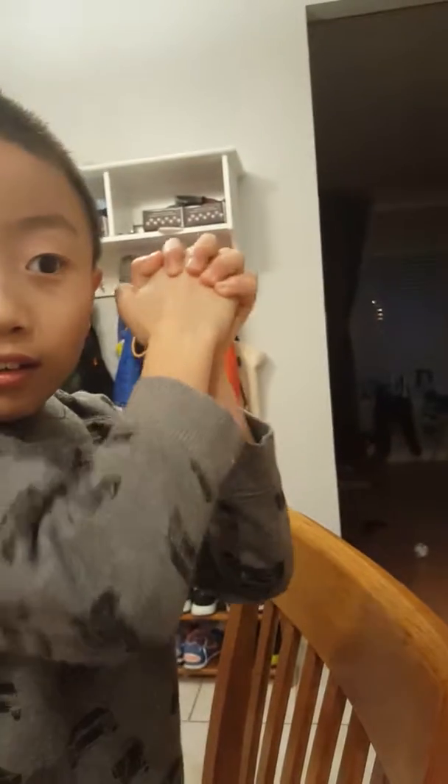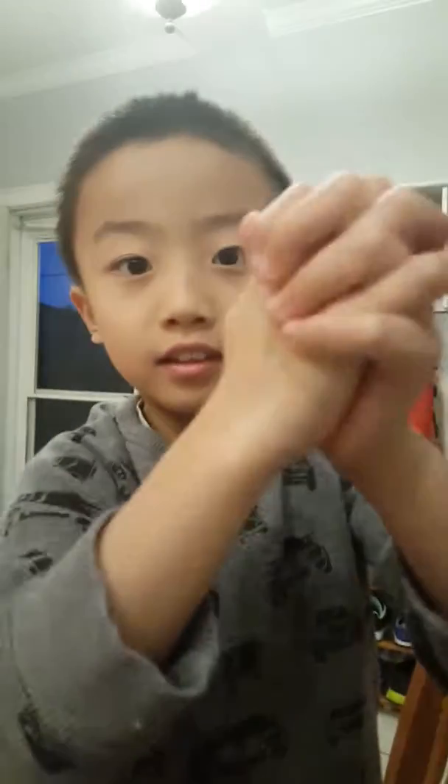I'm almost done. And if you want to make the little one work — as you can see, you might be able to hear it if you do it close.